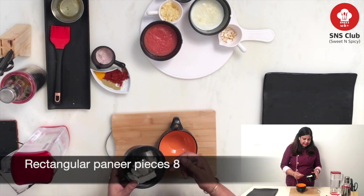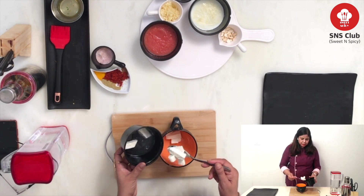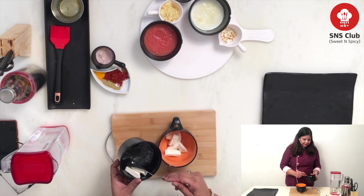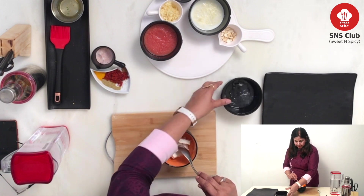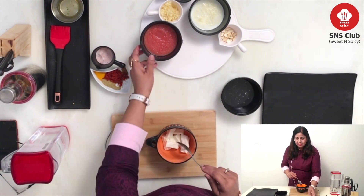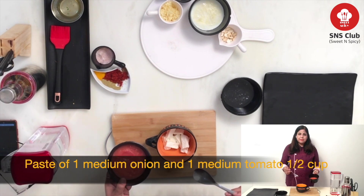I have brought Paneer's cylindrical cubes. I have used 7 to 8 cubes in it. I have put it in hot water. Then, I am adding 1 onion and 1 tomato paste.